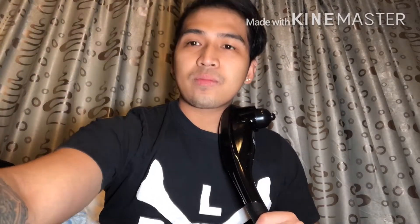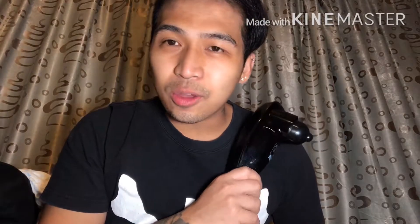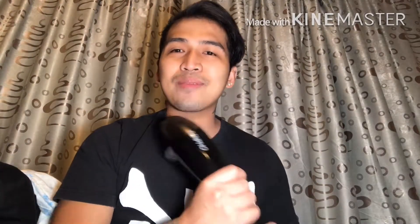See you guys on my next vlog, bye! Thank you guys for watching — hope you guys like this video. Please like my channel, subscribe, and give me a thumbs up. Hope you guys enjoy this video.